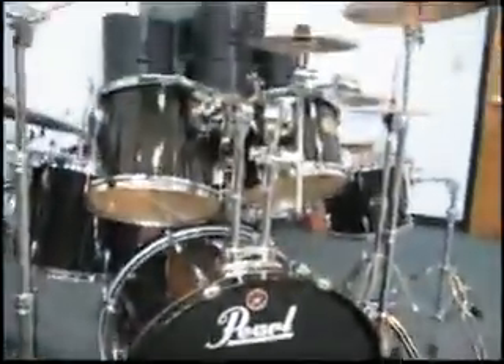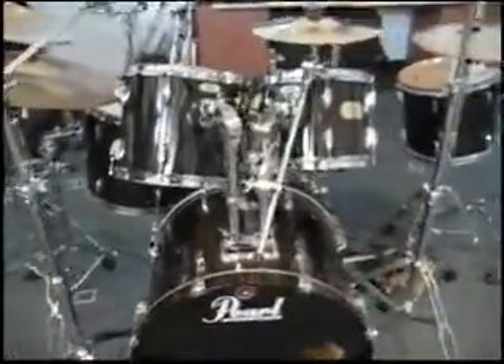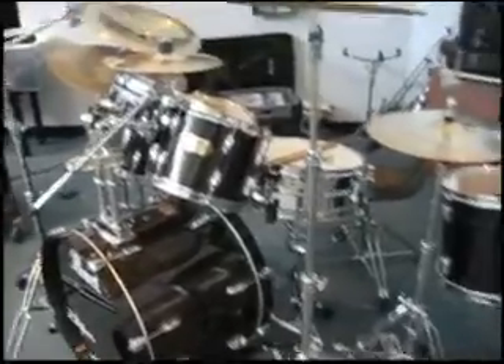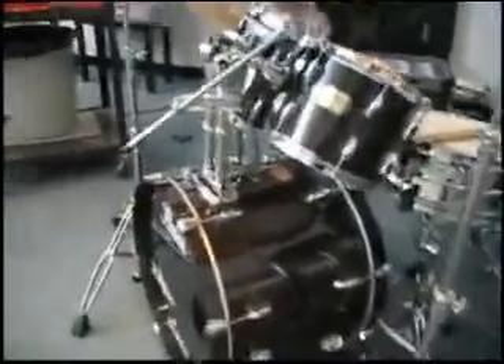This is one of my kits. It's a Pearl Export Select in Ebony Mist. I got this in 2001, so it's been around a while.